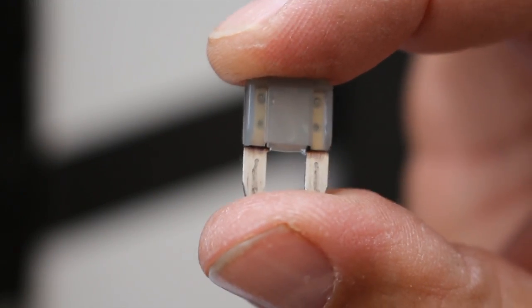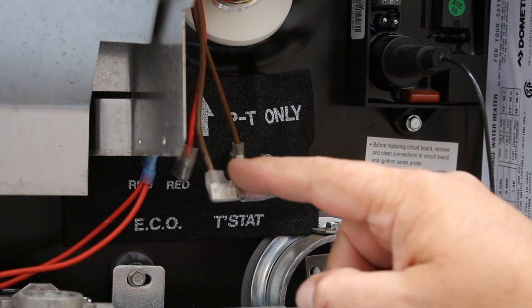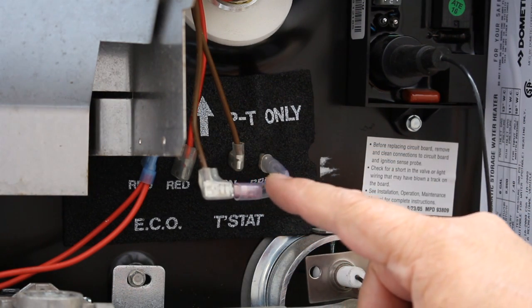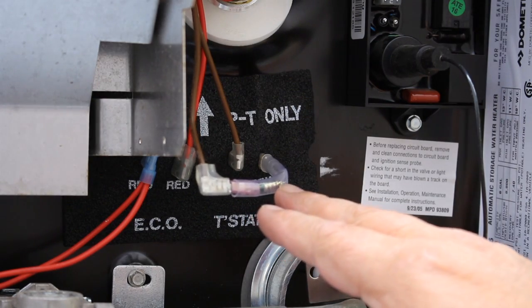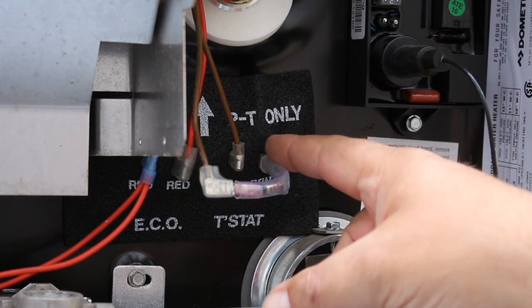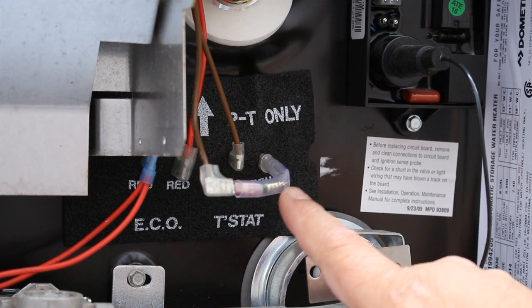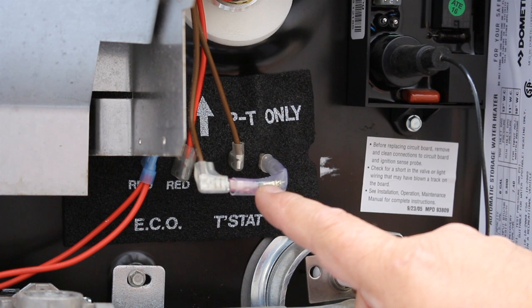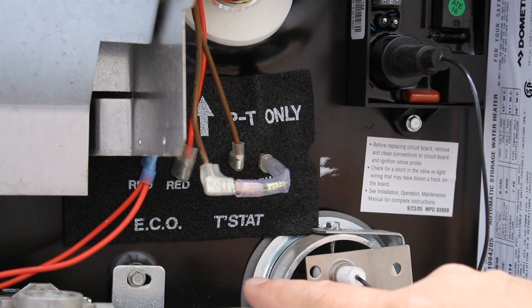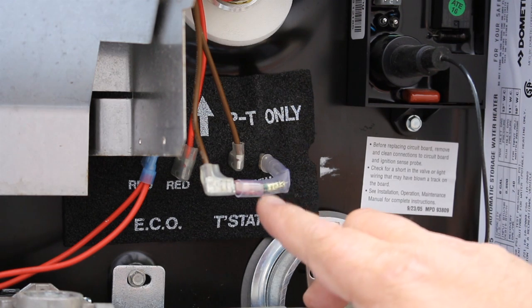Our next step is to take a look at this brown wire here. It goes through this thermal cutoff, which is like a diode or some kind of fuse system, and then that gives us power to our circuit board. We want to make sure this is good — this is our first point of failure. What this is for: if the hot water heater propane tube gets too hot, it'll melt this and shut the hot water heater off so you don't burn up the rest of the system. It's actually a safety feature.